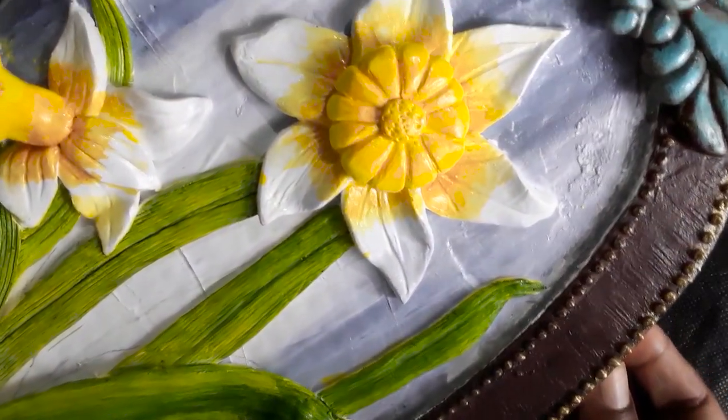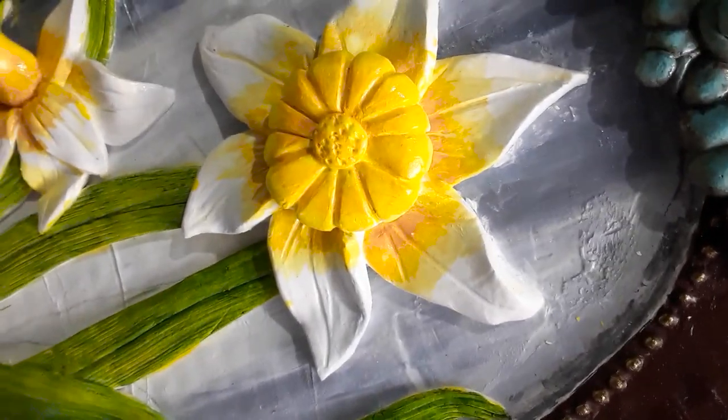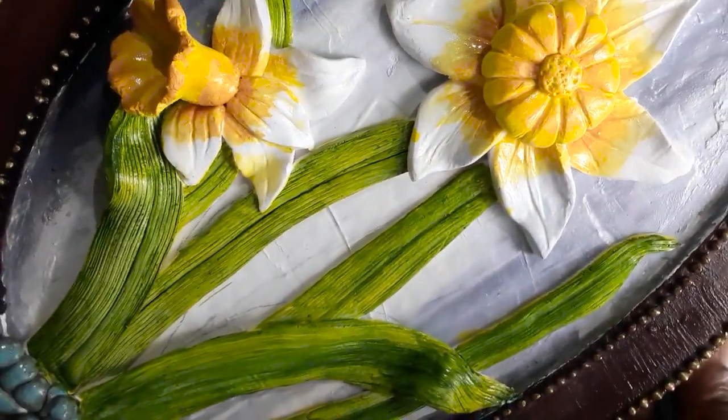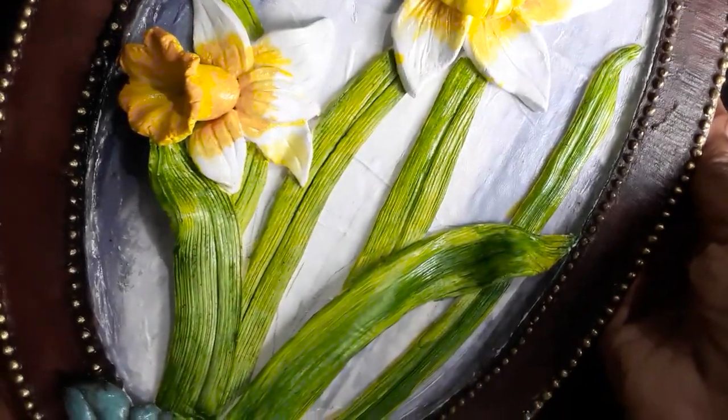If you want to hang it as it is on the wall, fix a hook of wire as I did in one of my previous videos. Otherwise it is always advisable to frame it and preserve it for a long time.